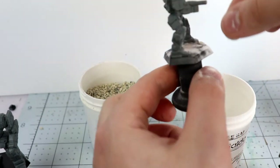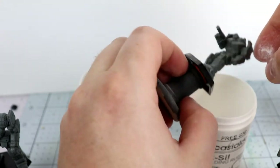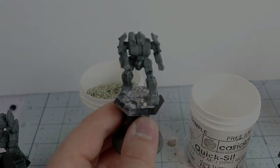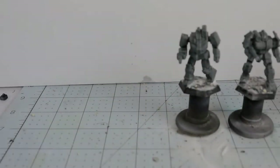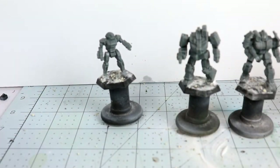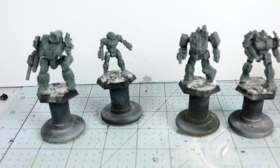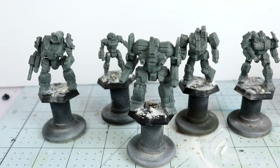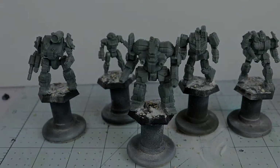By putting the cat litter down first — that's just a clay cat litter, unscented — and then the baking soda afterwards, it fixes the cat litter, and if the model needed to be glued down it would fix the model in place as well. You can see you just sprinkle it around a little randomly and it adds some texture and a little bit of visual interest to the base.